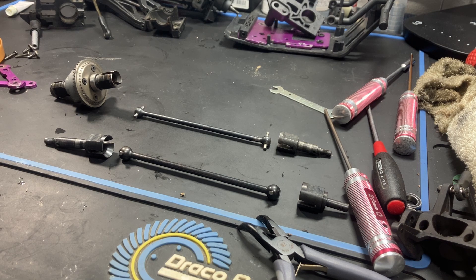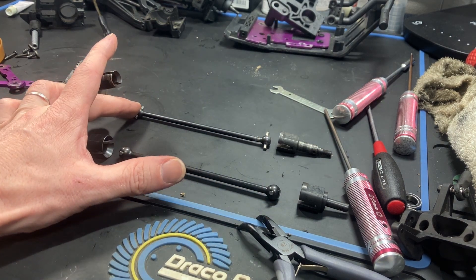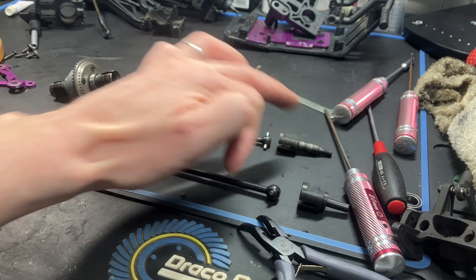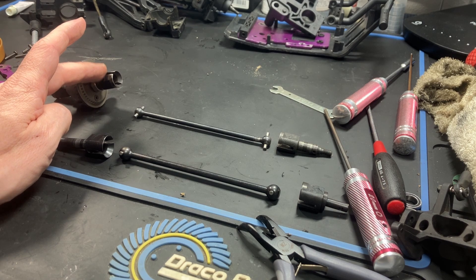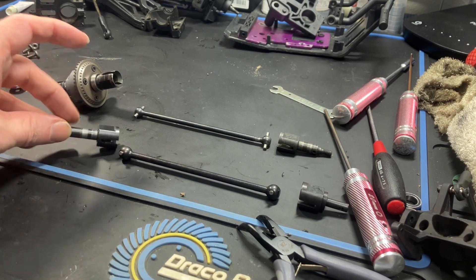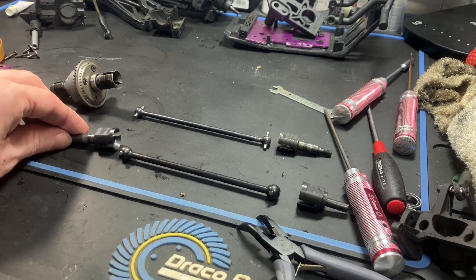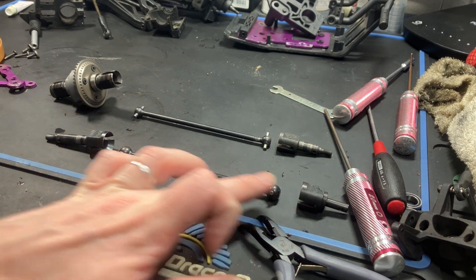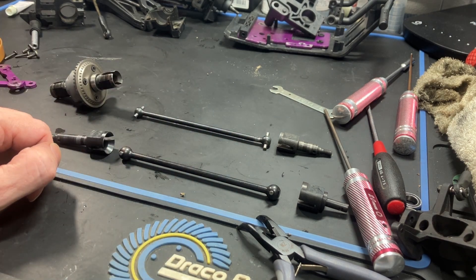Just before assembling the vehicle, I wanted to highlight something. For this test I'll be using the smaller 8mm ball dog bones that come stock in the Savage 21/25 or SS. These axles are much shorter and the out-drives from the diff are also smaller — not really made for Flux power. The Flux XL has larger 11mm super heavy-duty axles, extra-long axles for the wheels, and larger out-drives. If you want to improve drivetrain durability, those three parts are the upgrade I'd recommend. But for this test we'll use the smaller ones to see how they hold up.